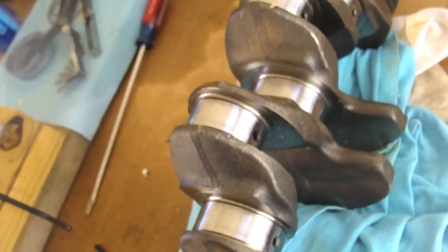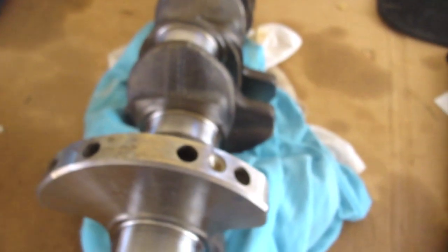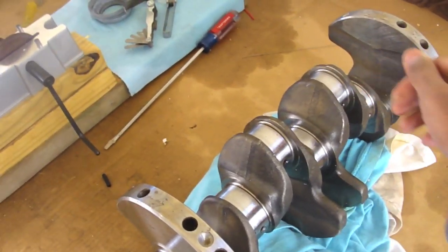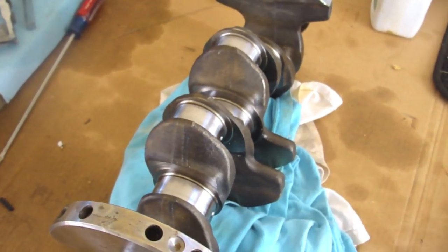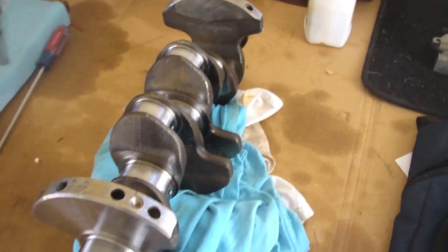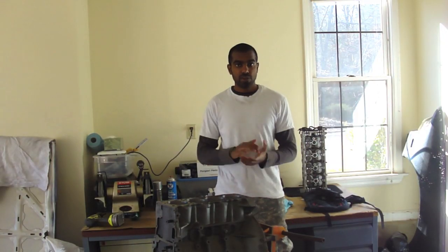You just do that for every bearing as you go down — that's pretty much it for the main bearings. For the rod bearings, I have one, two, zero, zero on the crank. I have to double-check with the FSM, but I believe the rod journals on the actual rods are all the same size, so all you'll need are the numbers on the crank. If you're going with aftermarket rods, those will be made to factory specs so you should be good there as well. If anyone knows otherwise, please correct me in the comments.